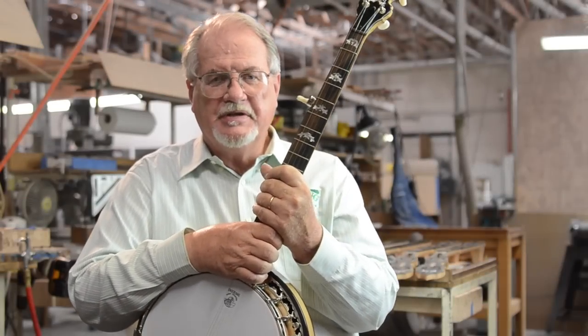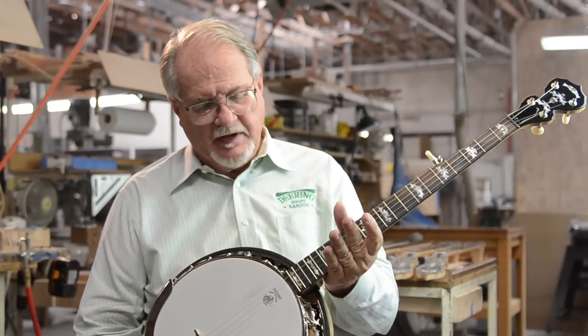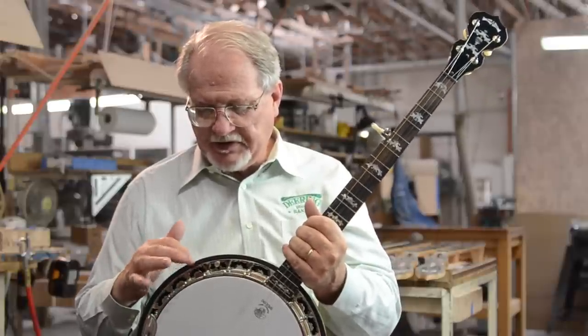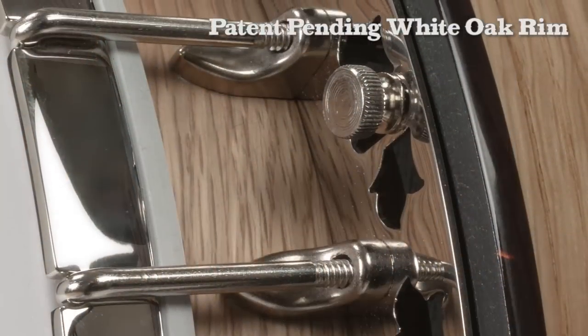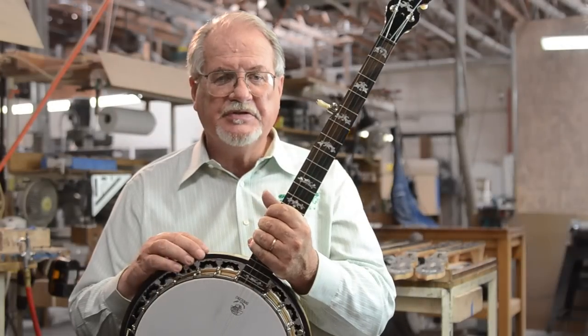I'd like to share some of the details of our 40th anniversary white oak banjo. The first thing that's really remarkable is we've got a specially designed patent-pending white oak rim that is on this banjo. So that's the first detail.